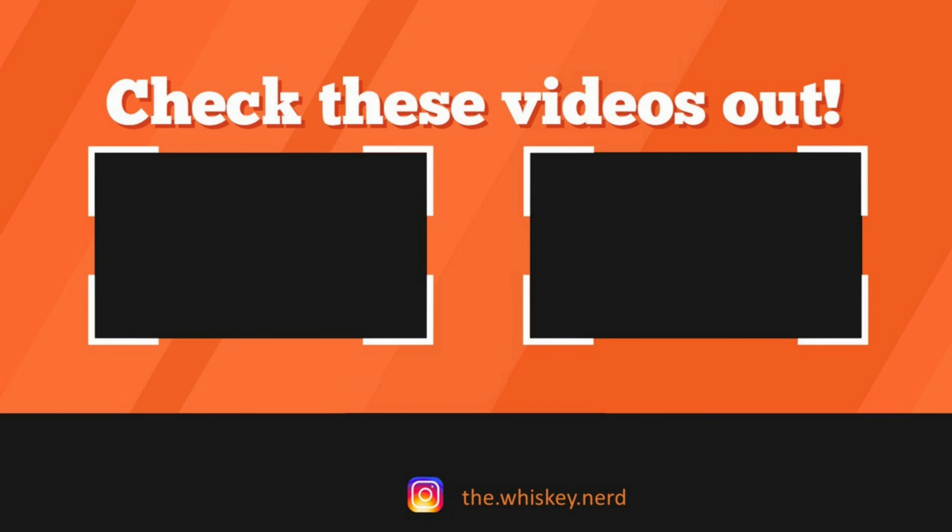Before I taste this cocktail — if you're new here, scroll down, hit that thumbs up button, hit that subscribe button. I put out cocktail recipes like this on Fridays and whiskey reviews on Wednesdays. So if you want to see more, make sure you hit subscribe.